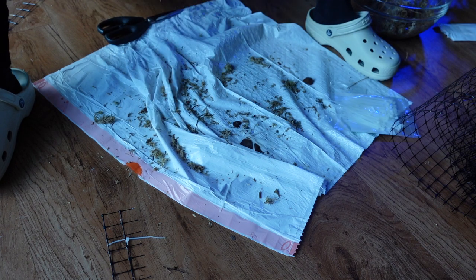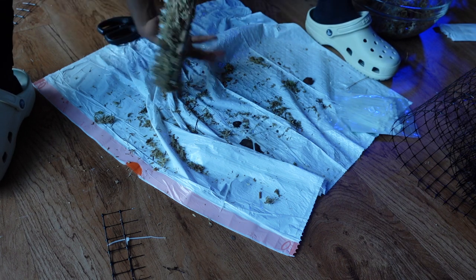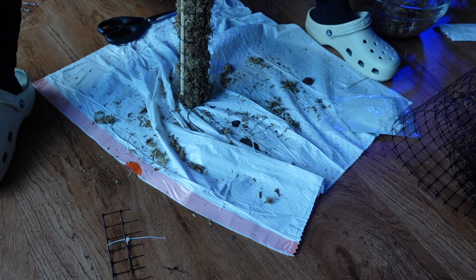By the way, I have never made an extension for a moss pole before - this is my first time, and I didn't look it up. I just figured I'd zip tie this one to the other one - like it can't be rocket science, right? I don't know, sometimes I think I'm smarter than what I actually am and I need to stop doing that.